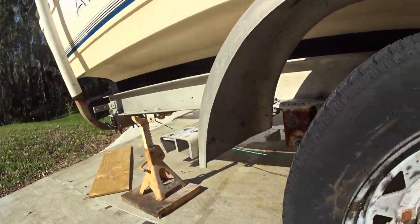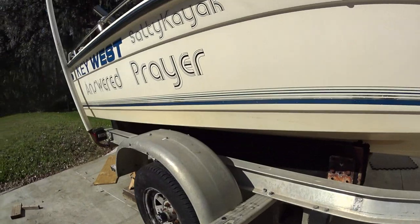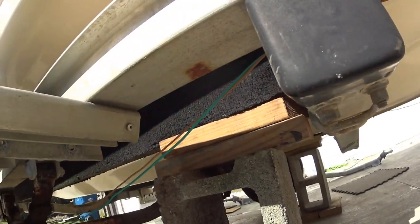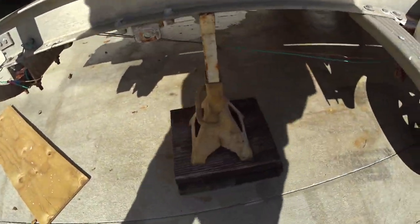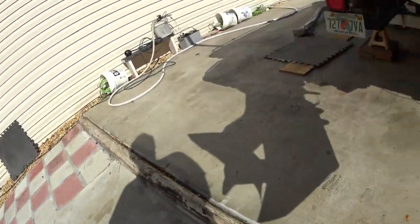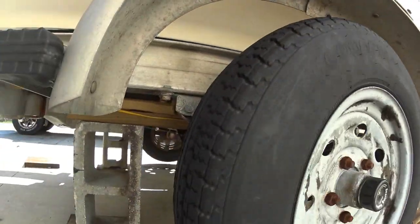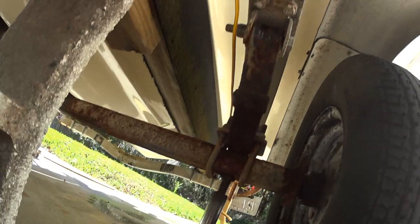Cement block turned sideways for maximum strength, and the jack in the back. I wasn't quite high enough, so I added another two-by-four under the bunk and above the cement block, and another 12-inch piece underneath the back jack on both sides. Now the wheels are good and above the ground — time to take the jack out. That wheel turns well, it's greased good.